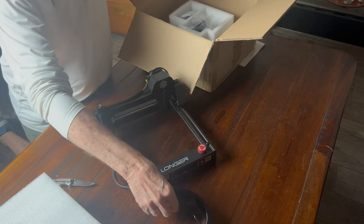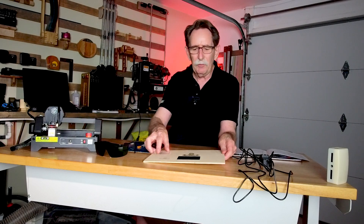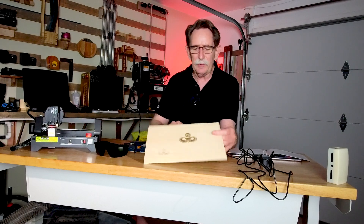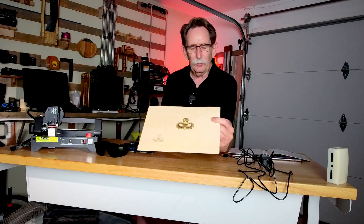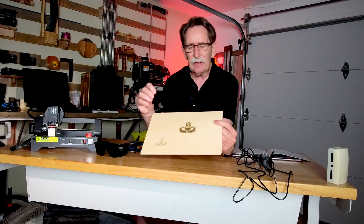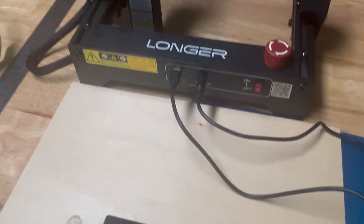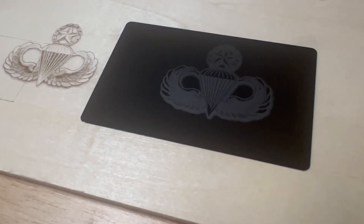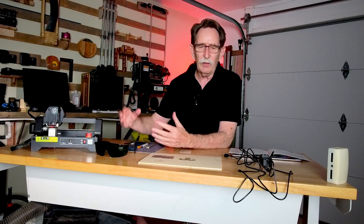A five-watt laser is not real strong — I'm not sure you could even cut through plywood of this size — but this is an actual engrave of some army super paratrooper wings that I took off the internet, and I did it on both wood and metal. This is a great learning tool. It will run on LightBurn, which is the most professional software and the same software that my Eon runs on. It'll also run on a free software called Laser Gerbil.